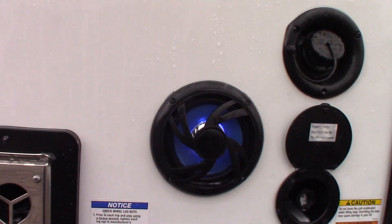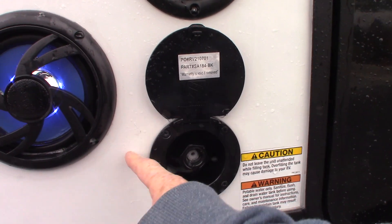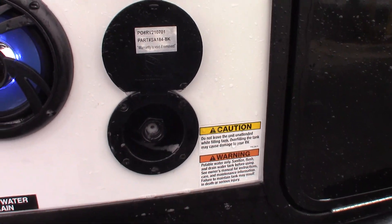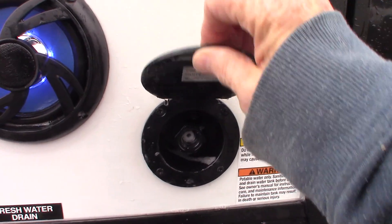This is a quick connect for a coil sprayer that comes with the trailer.